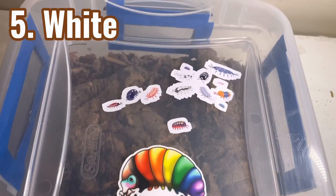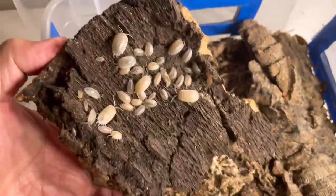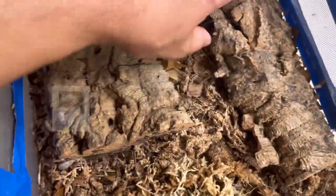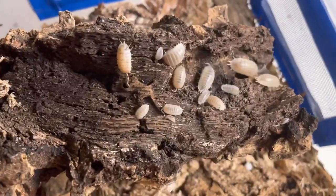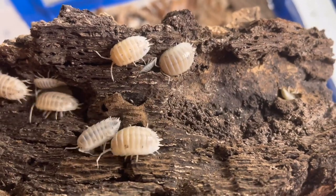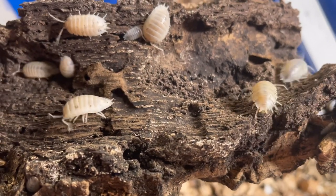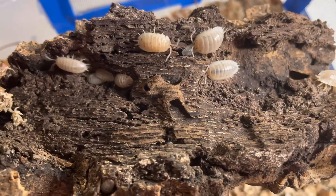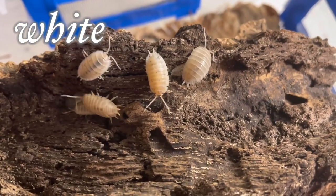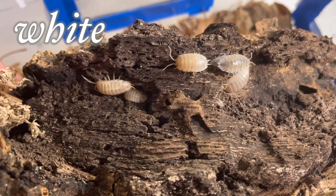White morph — this was given to me by my friend David Farelli, and that sticker was from him too. The benefits of having friends in the hobby: instead of buying isopods you can trade, get isopods to improve your gene pool, and if your culture crashes you can ask them to spare you some — it's like an insurance policy. This white mutation or albino has a white or cream body, sometimes with black freckles but not large black dots like in the dairy cow.